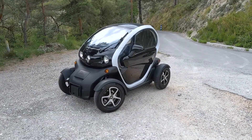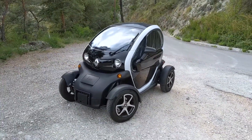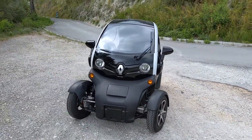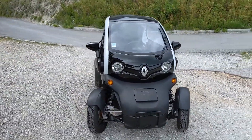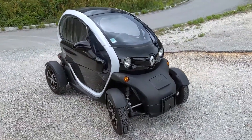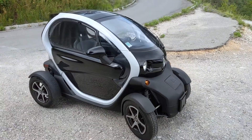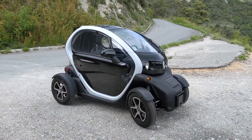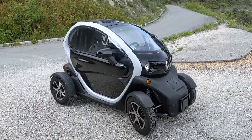The Renault Twizy. So this is the 80 kmph limited Renault Twizy, because there are two versions: one which is limited at 45, which is called the Twizy 45, and this is the Twizy for the adults, the Twizy 80, that is limited to 80 kmph.